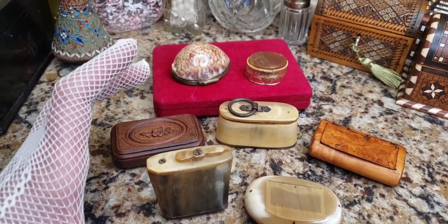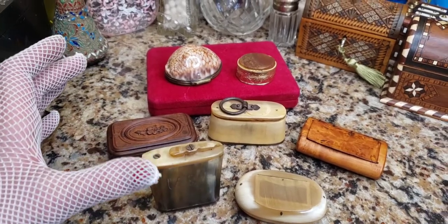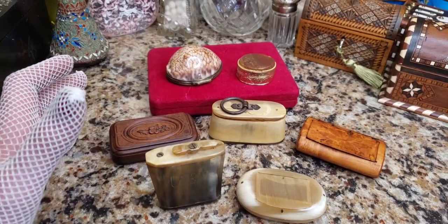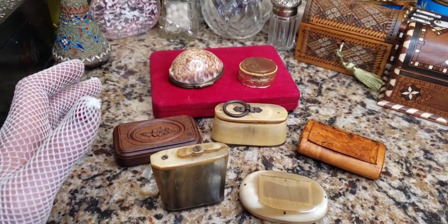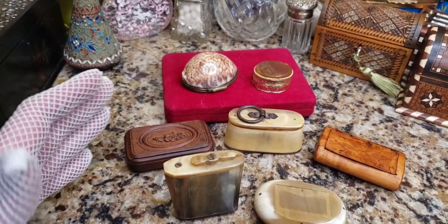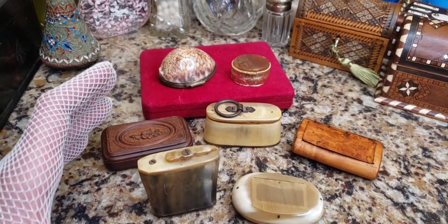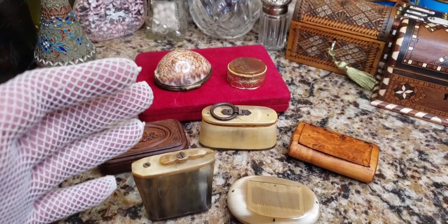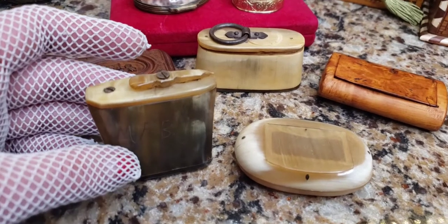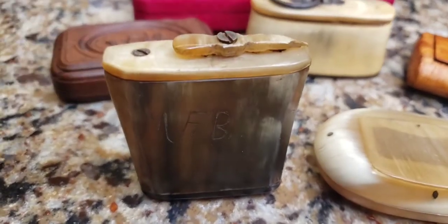At first, snuff was taken by the richest people — the aristocrats. They would have fancy little boxes, some made out of gold, some silver, some with precious gems. Over the hundreds of years after Christopher Columbus introduced it in England, it started becoming more affordable, with more inexpensive boxes generally made out of cow horn. This one is unmistakably Georgian.